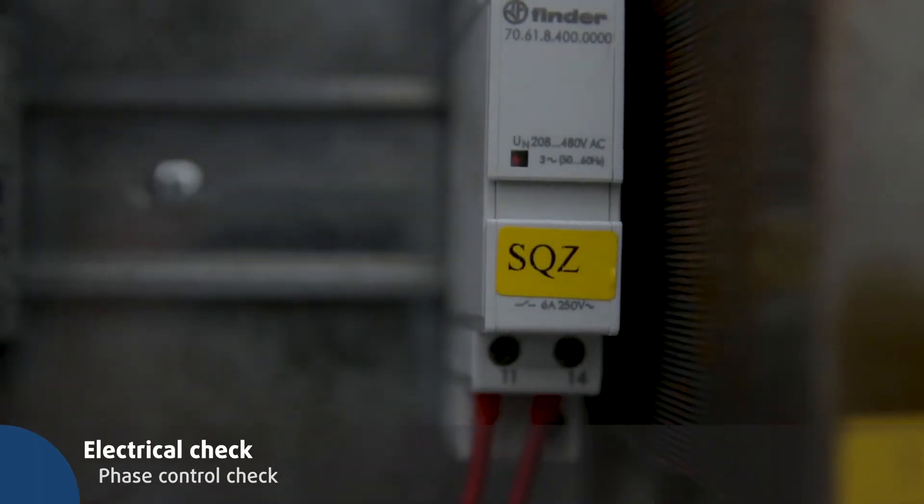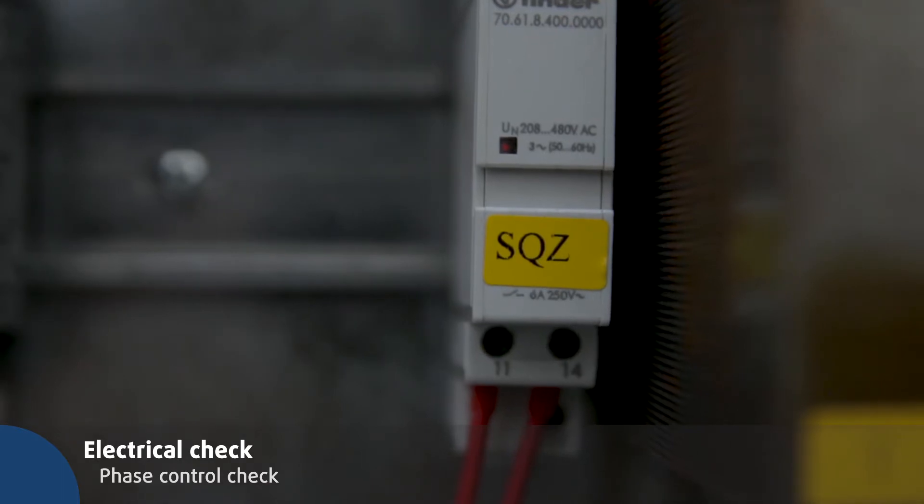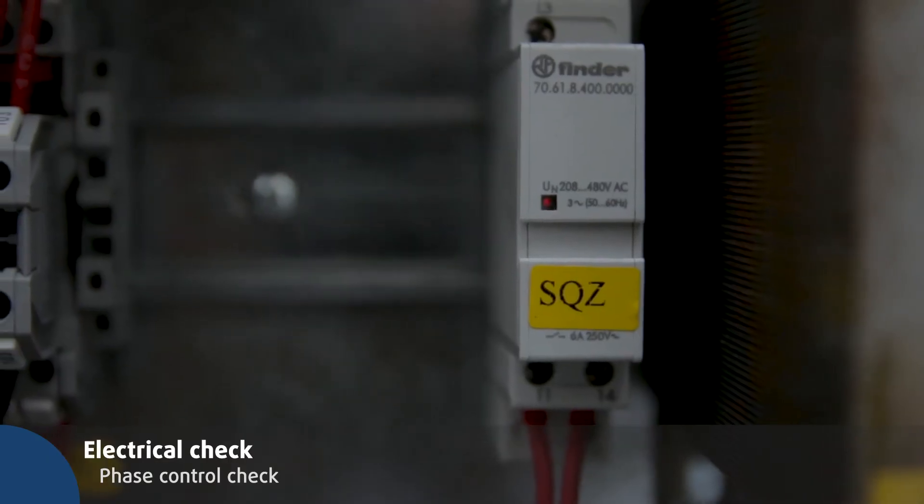Check the phase monitor SQZ. If the LED stays red, the unit is working properly. If it starts blinking, the unit is in alarm.